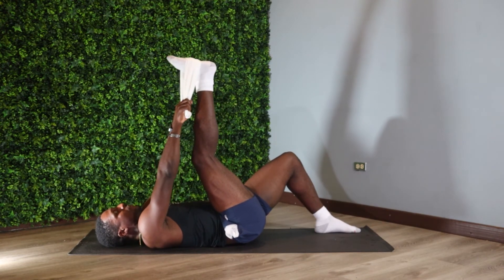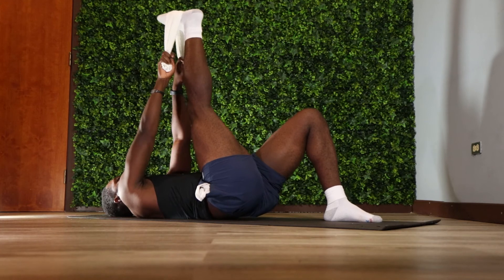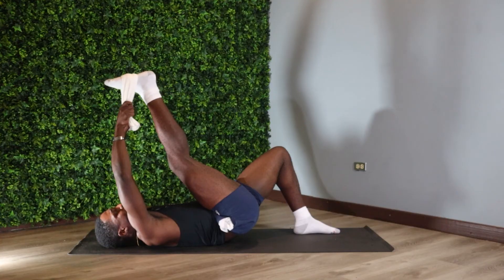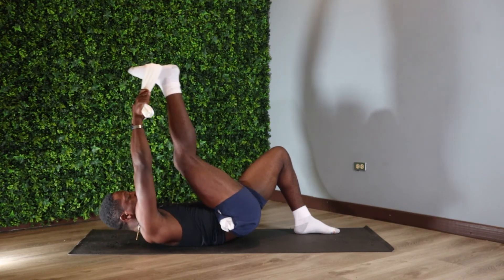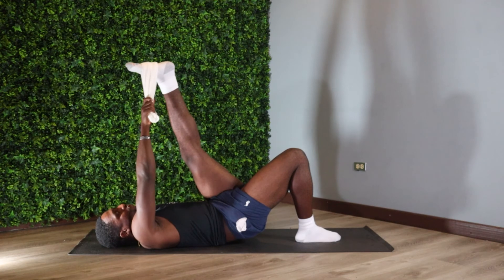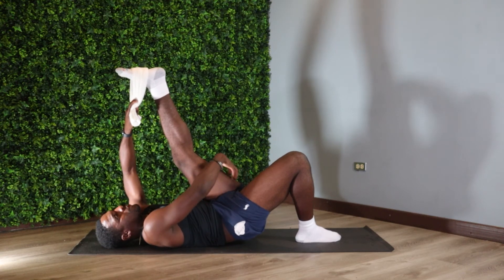From here you can just relax one of the legs on the mat — keep it straight on the ground or just a few inches off. As we move deeper into that stretch, just pull your hand towards the mat and get that nice stretch coming deep from the glutes into the hamstring.